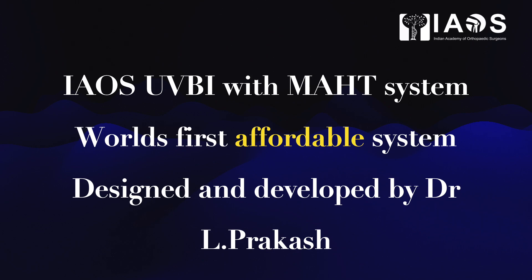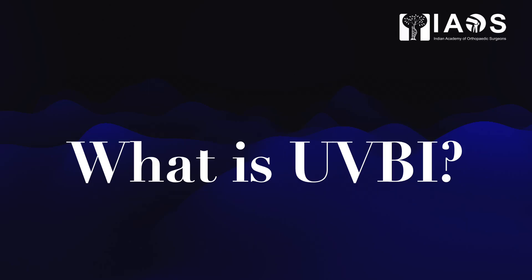Good evening friends. The IAOS UVBI with MAHC system — the world's first affordable system. What is UVBI?